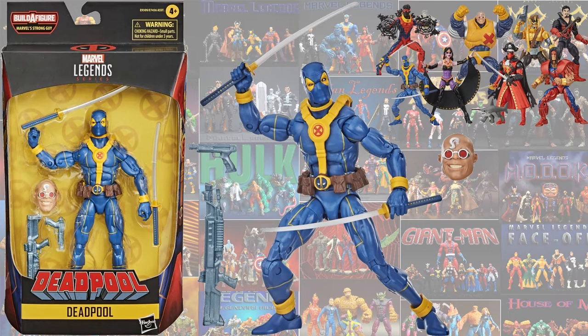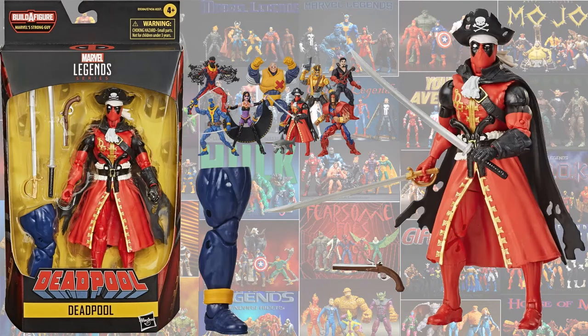Here is the blue and gold Deadpool from the Strong Guy build-a-figure wave, shown in package with the rest of the wave - you can go out and pre-order these now. Also in that same wave we have the Pirate Deadpool, probably one of the strangest Marvel Legends I have ever seen.